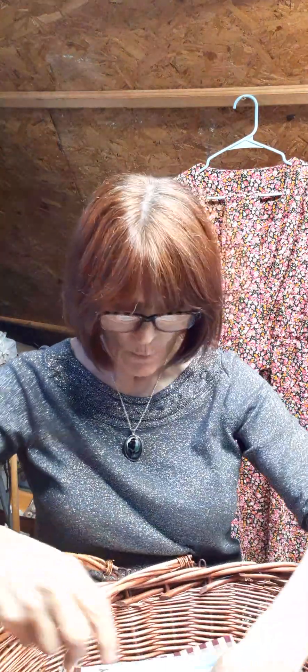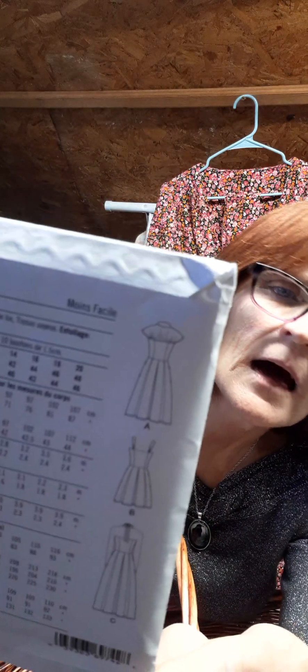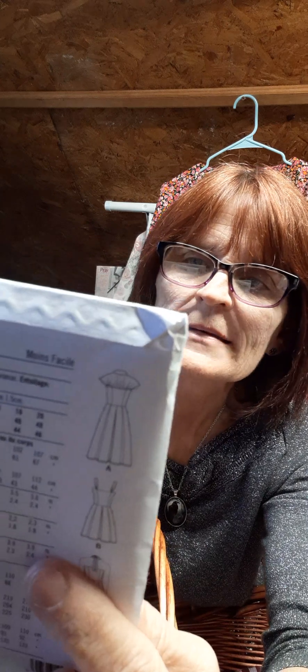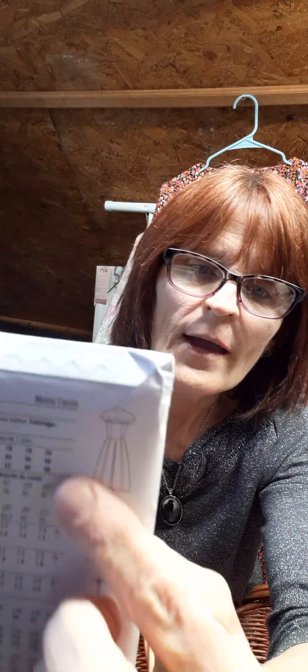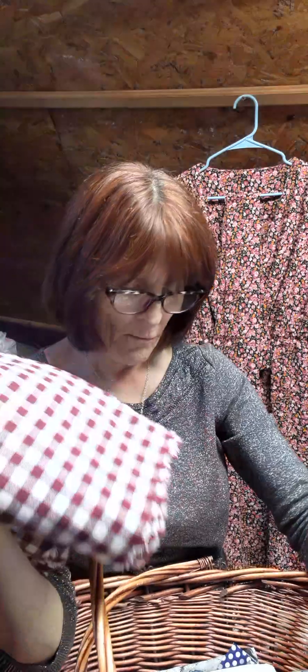The next thing I want to make is Simplicity S9742 — a dress I think is really adorable. It's gathered up across the top, very cute. Looking at the line drawings, one version ties around the neck, one has straps over the shoulder, and the one I'm doing has a particular back detail. The fabric I'm using for it is a checkered mauve.